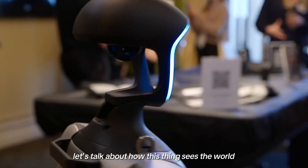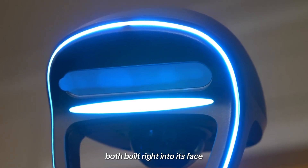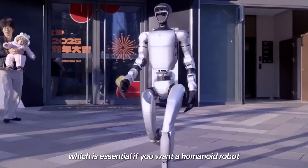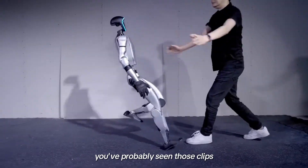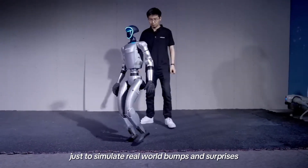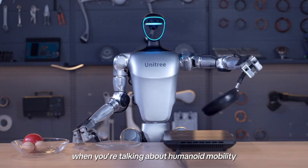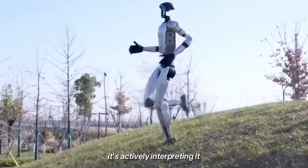Let's talk about how this thing sees the world, because it's not just walking around blind. The G1 is equipped with a depth camera and LiDAR, both built right into its face. That setup gives it serious environmental awareness — it's constantly scanning, mapping, and reacting to the space around it in real time. Unitree's clearly not afraid to show off its durability either. It's not fragile, it's not just for a lab — it's designed to handle a bit of unpredictability. Between the vision system and the structural balance, the G1 isn't just navigating the world, it's actively interpreting it.